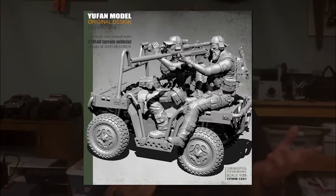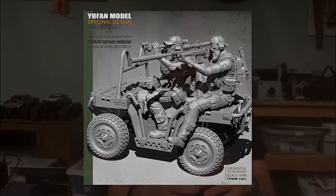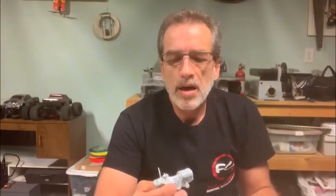In the following videos I hope to share the painting process, the weathering, and a full diorama. Yufan Models also produces the resin figures that go with this — there's a sniper with his rifle and a spotter, and together they're riding on this little vehicle. We'll do some sort of Afghanistan scene that will incorporate them, and I'll take you through the whole process: the build, the painting, the weathering, and the diorama build. Hopefully something in there will help you if you decide to do a kit like this. So let's go ahead and get started.